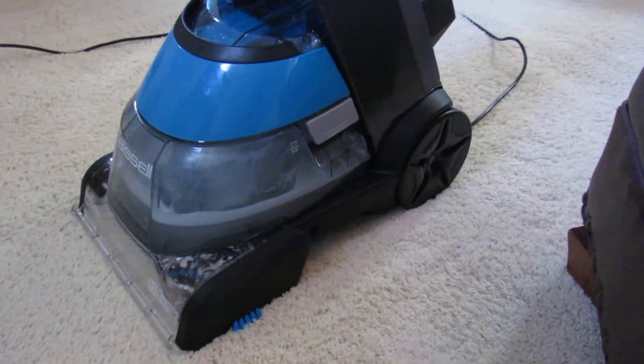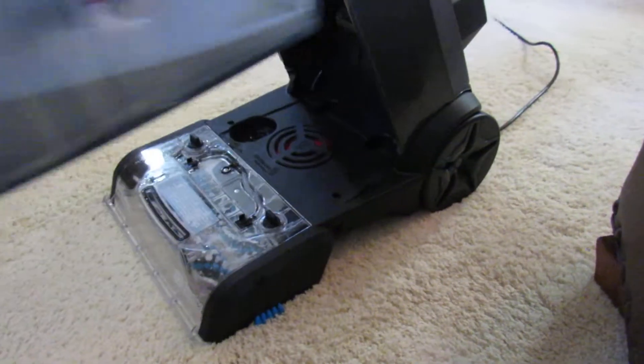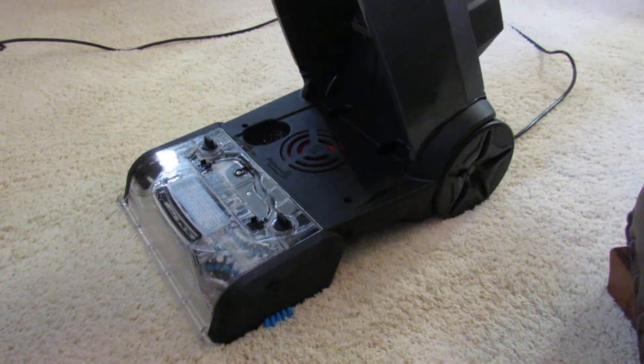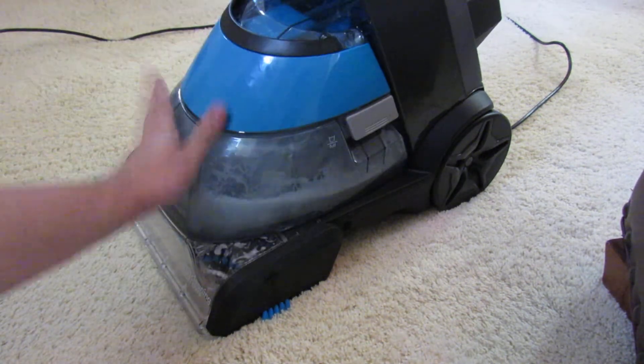Extremely clean. We're going to check out the water in the tank. You can see there's all that puke in there — a couple bits of hair and debris. So this Bissell has done a very good job. This stain is completely gone.